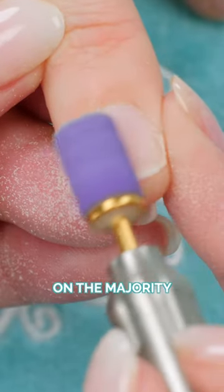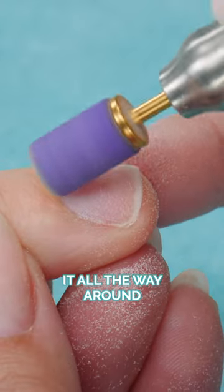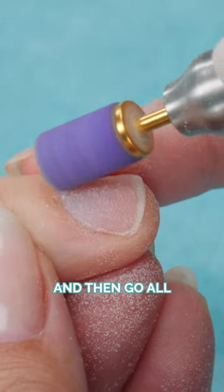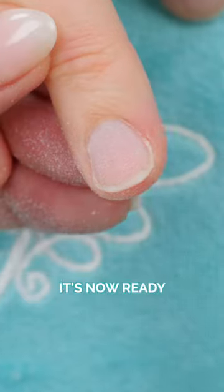I go back and forth over the majority of the nail, and just at the cuticle I kind of feather it all the way around. Turn it on an angle like that and then go all the way around to the other side. That's it — it's now ready for the enhancement.